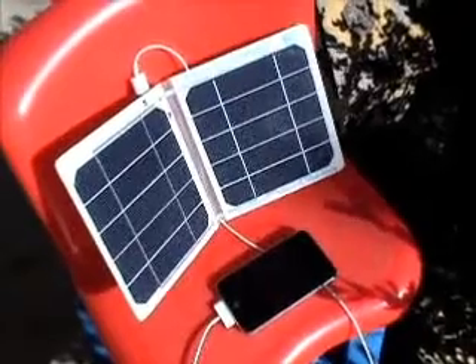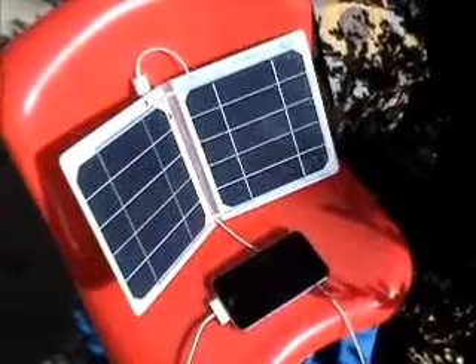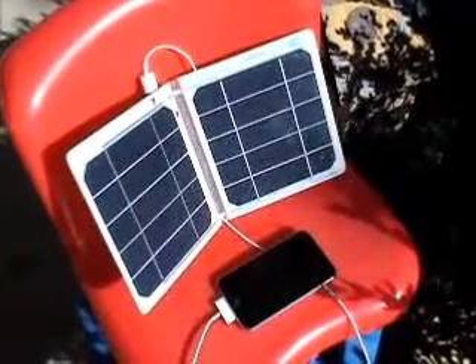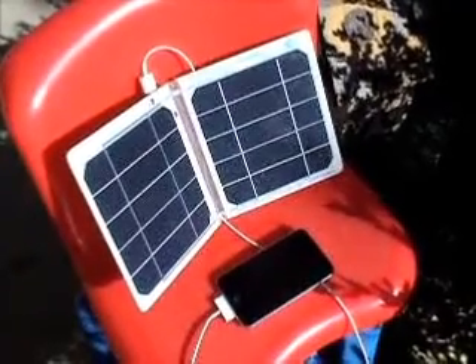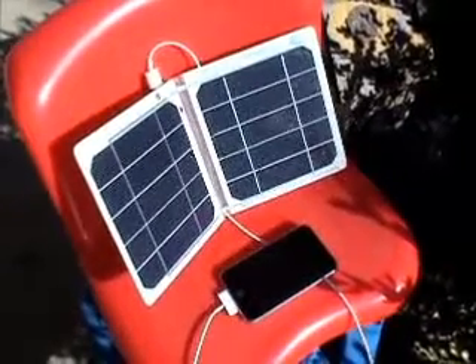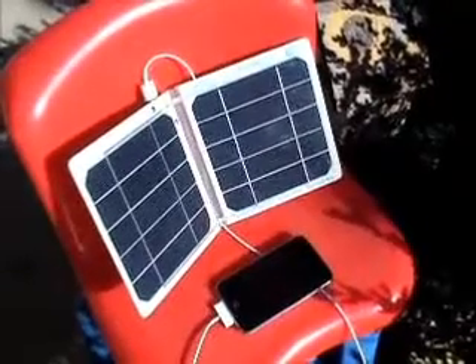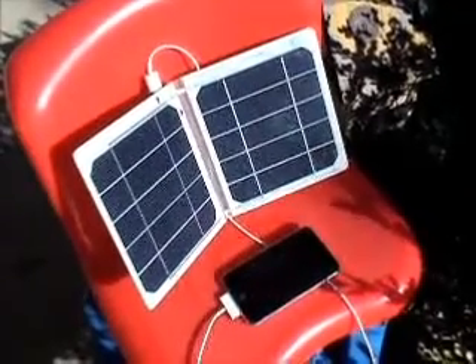We're pretty avid hikers and backpackers out there a lot, and it never fails — our electronic devices always seem to die. With this Suntastic set, it's capable of charging these things. It's about 1:30 p.m., a beautiful sunny day, 45 degrees. We'll come back a little bit and see how we're doing.